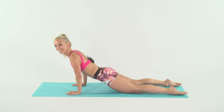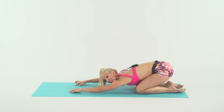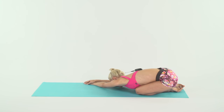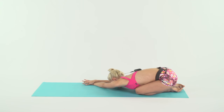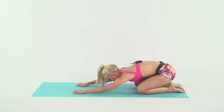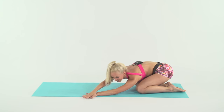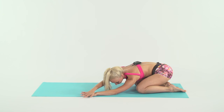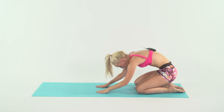Child's pose one last time for our final stretch. Walk your hands over to the side, sit that booty back. Inhale in, exhale out. Walk your hands to the center — inhale in, exhale out. Walk your hands to the other side, booty back — inhale in, exhale out. Hands center, rolling up through the spine.